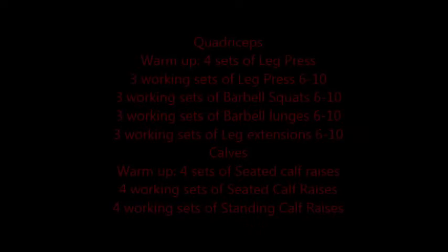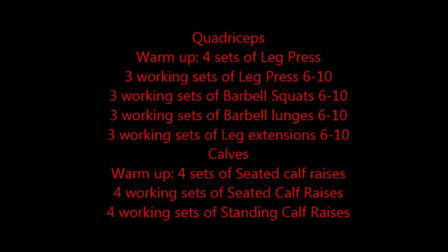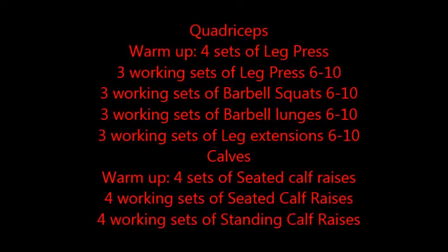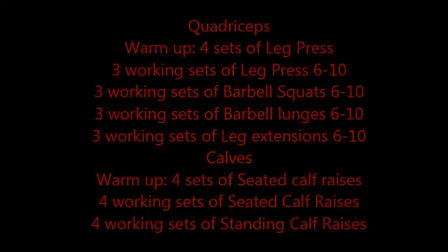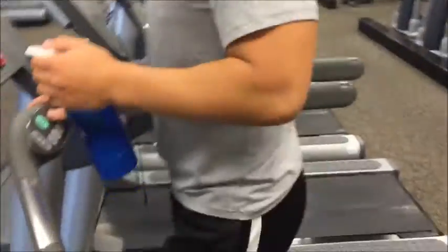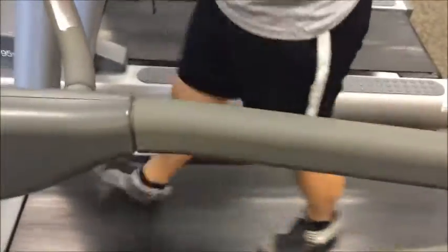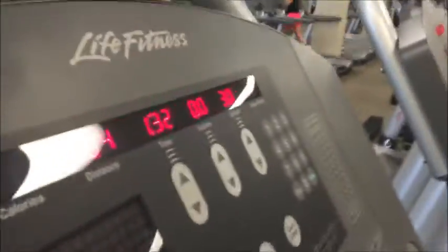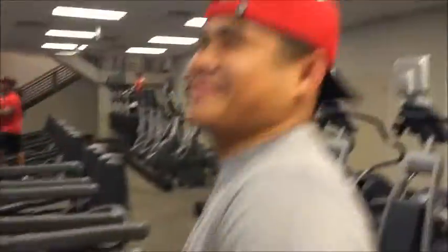Today we're starting out with quads and calves, Week 1. Here's a brief overview and outline of what we're going to do, and I'll go into further depth as the video goes on. Before every workout we hop on the treadmill for a quick warmup, mainly to get our blood flowing and heart rate up. This is also a great time to go over your workout and get your mind right. I usually warm up for about 5 minutes at a slow to moderate speed.